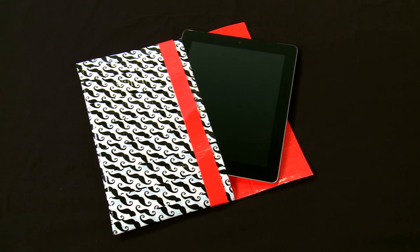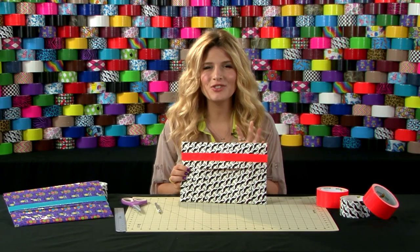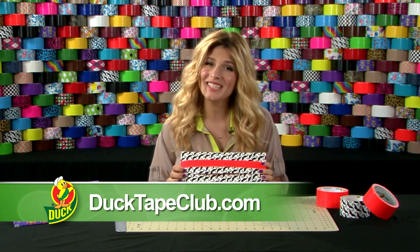And that is how you make a duct tape tablet cover. I love it. You can find instructions for this and other ductivities at ducttapeclub.com. I'm Mr. Kate. Thanks for watching. Bye.